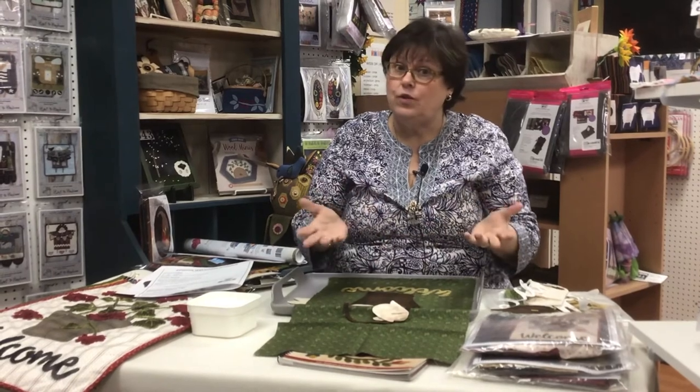That's what we've got for today. It's Wooly Wednesday on Thursday, filmed on Friday. Hope to see you next Wednesday.